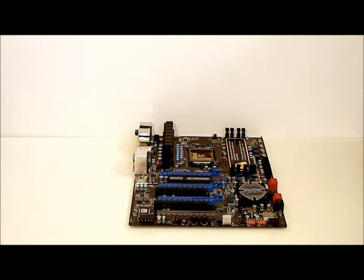This has been a quick overview of the Sapphire Pure Black P67 Hydra motherboard. Thank you.